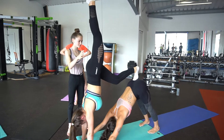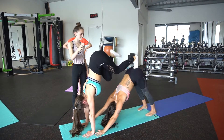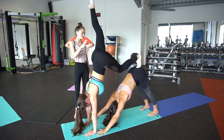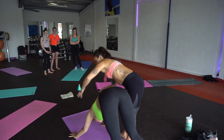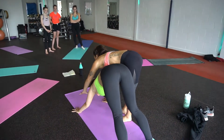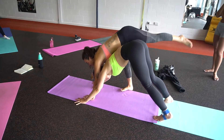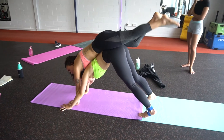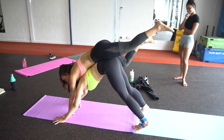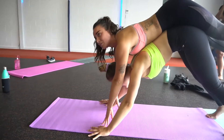Drop down and grab on. So whoever is coming into this pose, you literally get on top of them. Take your hands on the inside of theirs and swing the legs up so that you're on top of them. Make sure your hips are over their hips, and you could just hang there.